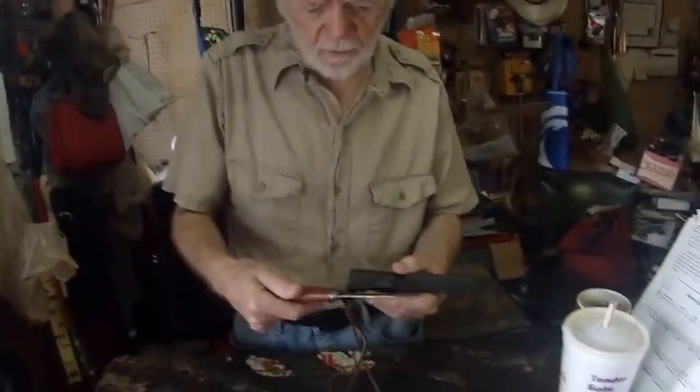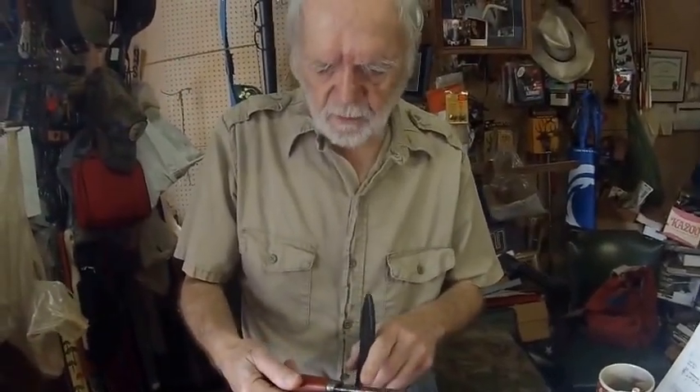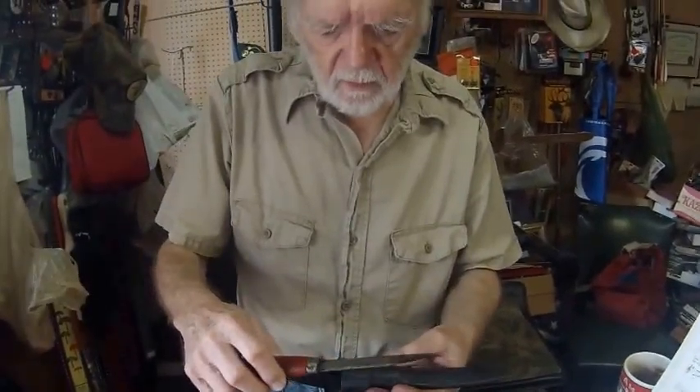Okay, we'll just check it out real quick and see the condition. It's got some spotty rust. This is a Mora knife, it's a Swiss knife, and it's a carbon steel — Swiss carbon steel — and you can see the spots of rust there. So why don't you come along with me and we'll see how we're going to do this.